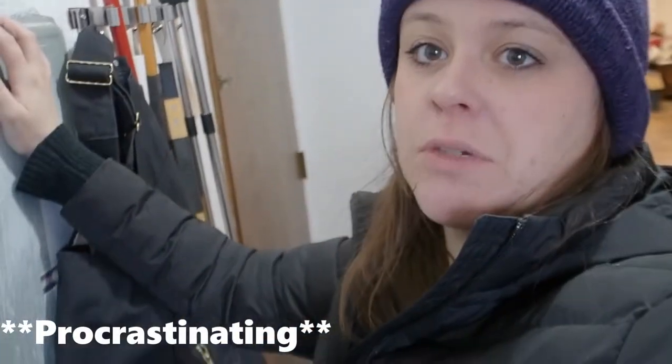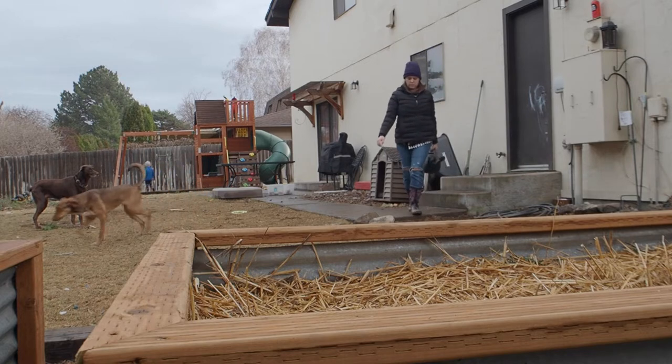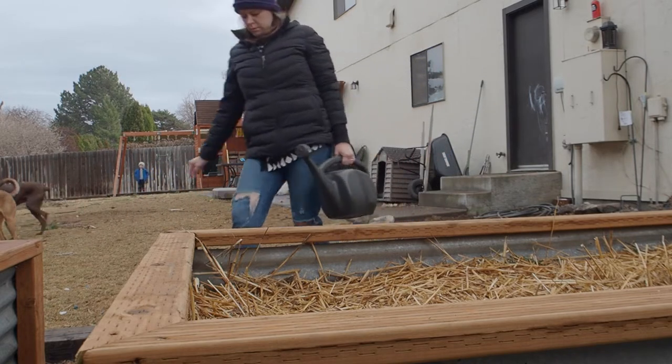I forgot that I have animals outside that need to be fed, so we're going to run out there really quick.